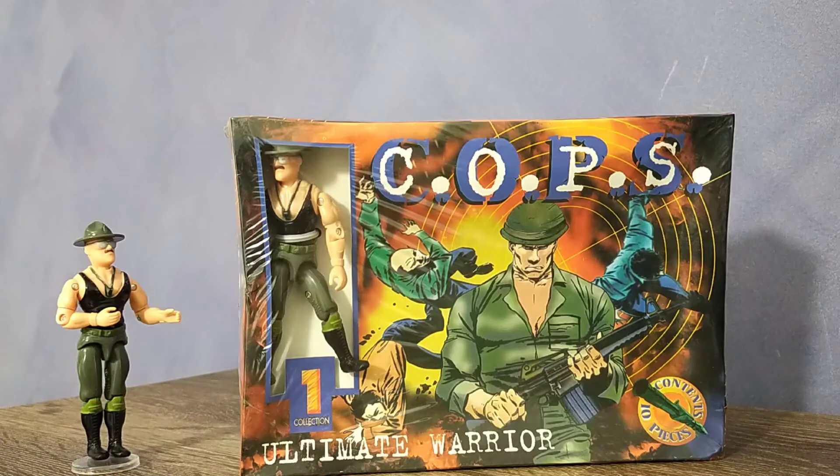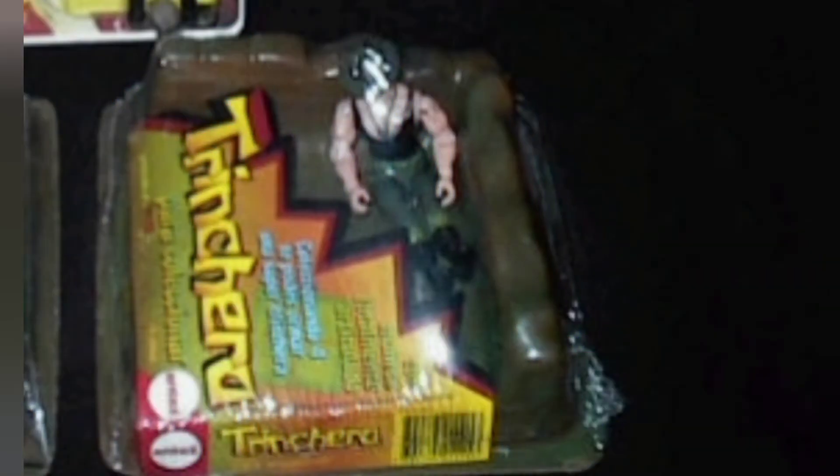There was one last release of this figure, which saw Sarge and various Joes packaged with a plastic trench. Unfortunately, I am yet to add this version to my collection.